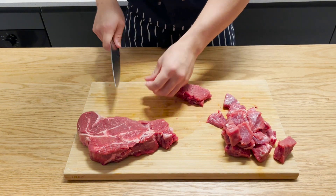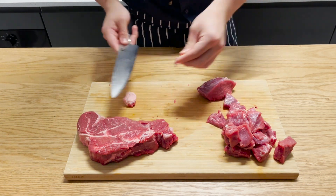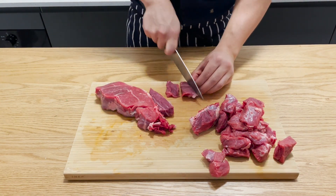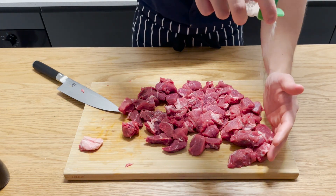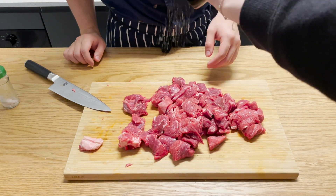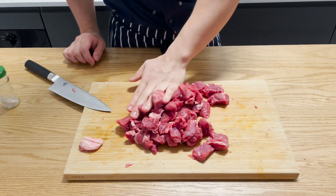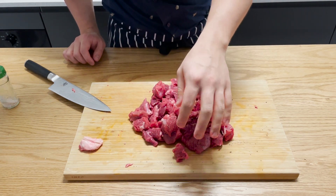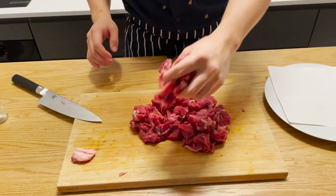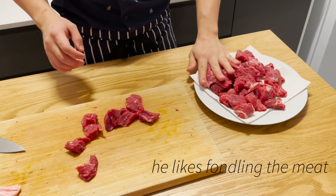I'm just gonna keep this piece of beef fat and render it a little bit to get some beef fat into the pan. If you really wanted to, you can pre-marinate the meat — let it sit out, even put grated onion or grated pineapple on it to tenderize it further. But if you do pineapple, do it beforehand — if you do it from raw now it'll turn mushy because the enzymes in pineapple are very strong.